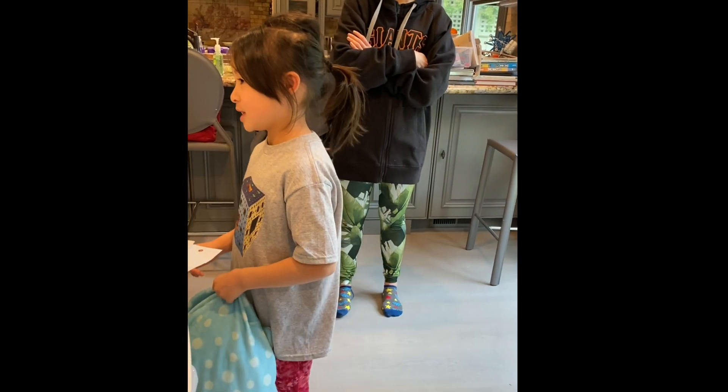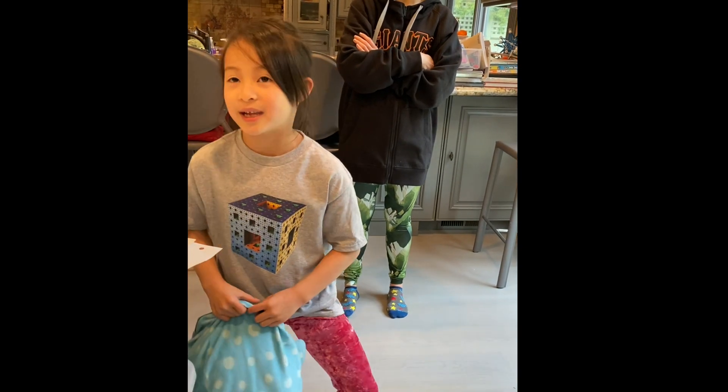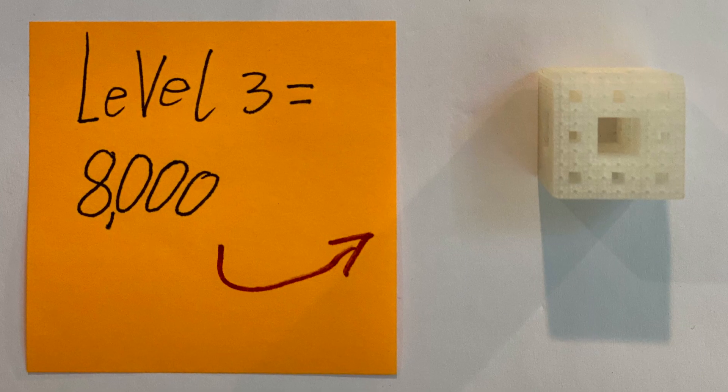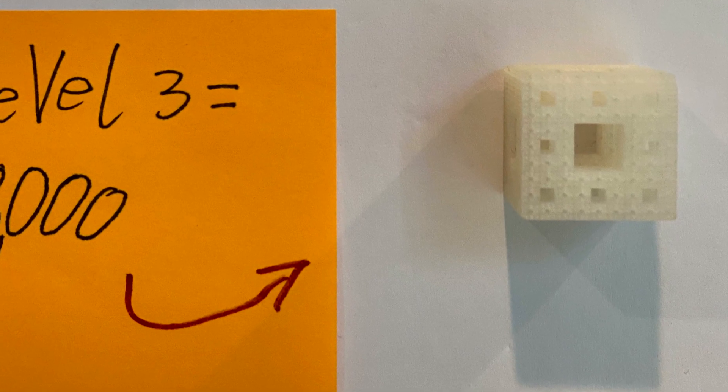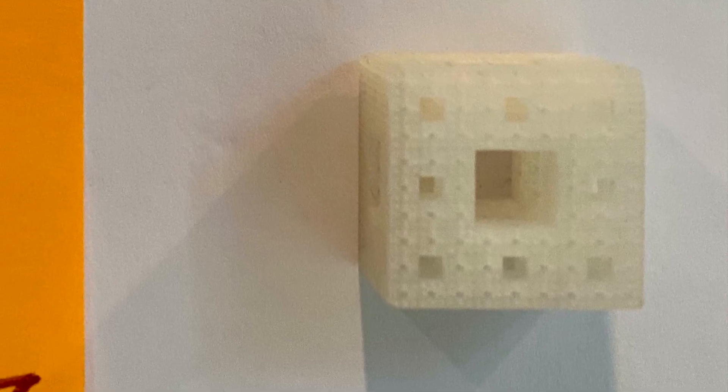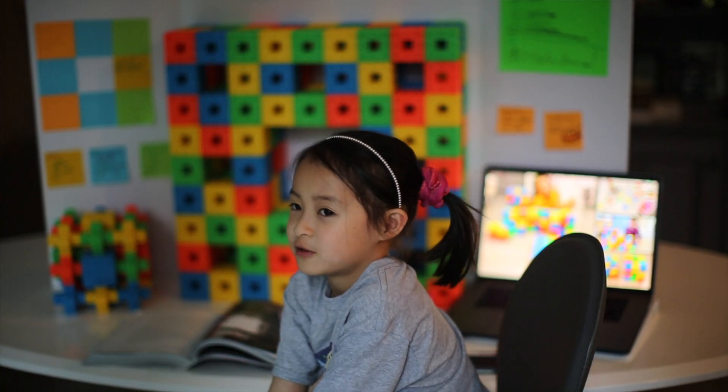Level 3 would actually be 8,000 blocks, which is this. You can't really count all of these — I mean, I guess you could, but that would take a while. And we haven't built the inverse.